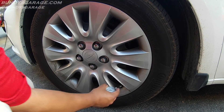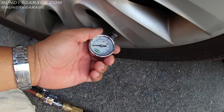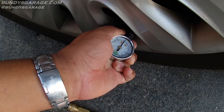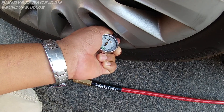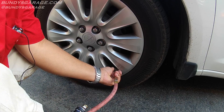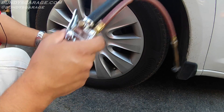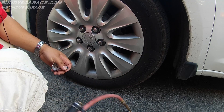So we need 32 PSI and we're at 30. Just come in here, push the gauge onto the stem, and make sure you don't hear any air leaks. Right there you can see it's at 30. I'll go ahead and connect the air chuck and fill it up to the proper amount — 32 PSI.